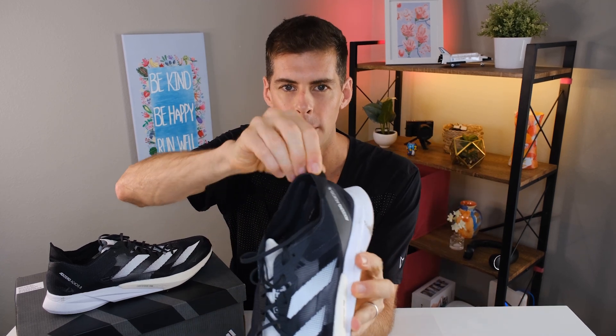One more thing before I go — this little flip-up heel pull on Adidas shoes, I actually used it on the Adios 8. This is a race day shoe with a very light upper, and sometimes light uppers are a little tougher to get on. I found myself flipping this up and using it to pull my heel in. It was nice to be able to use it.